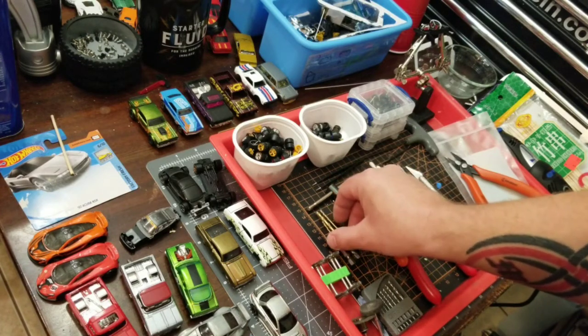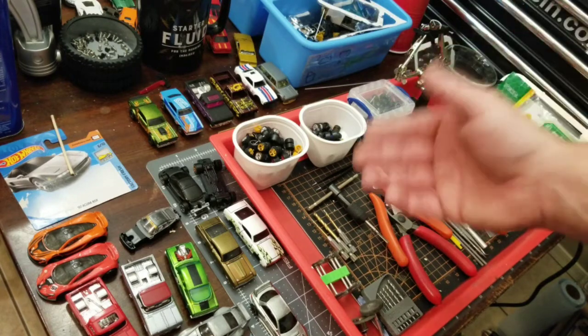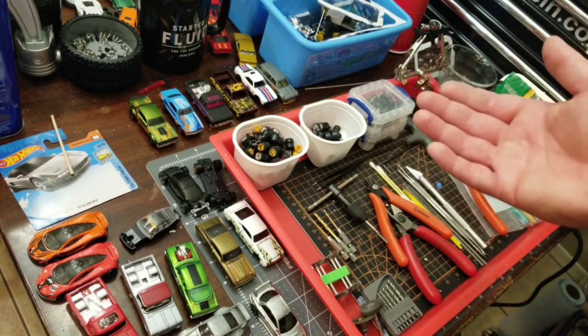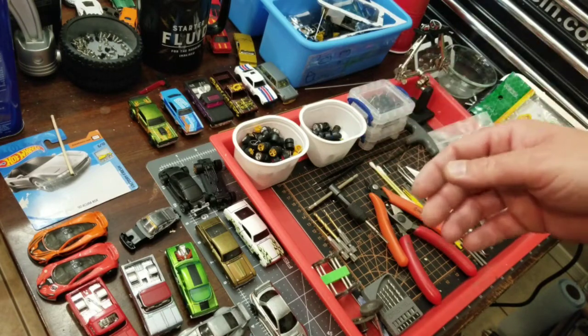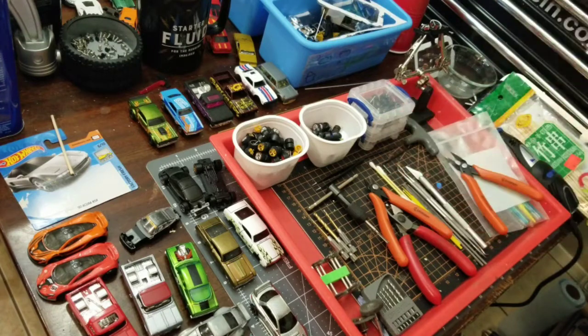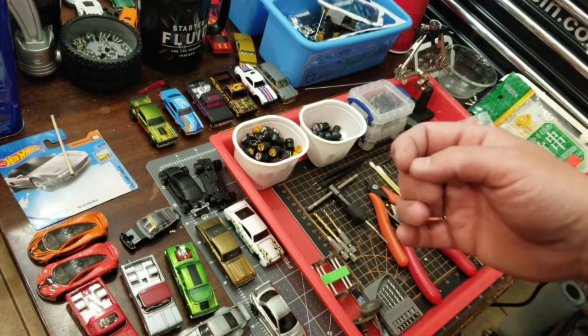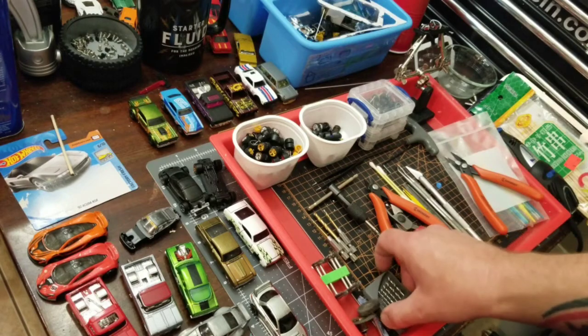If you haven't checked it out already, the very first video I uploaded was on how to drill Hot Wheels to open them up. It's kind of a quick video meant to just send to a friend, so it's not professional or edited or anything of that nature. Definitely give that video a check if you need some guidance on that.